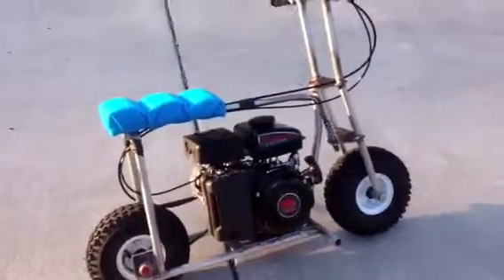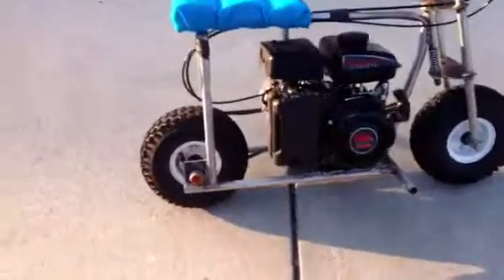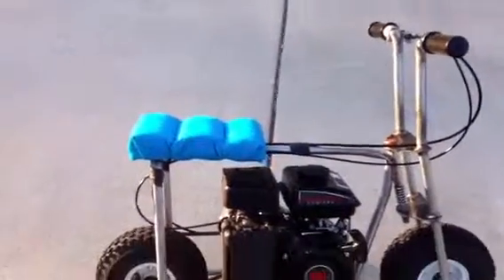I think I'm going to paint it caution yellow. The rims are 4 inch, and that's it.